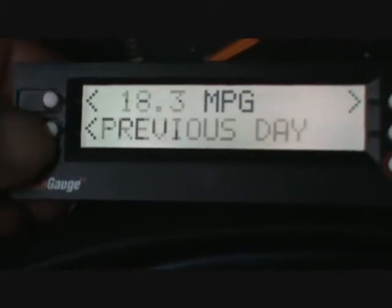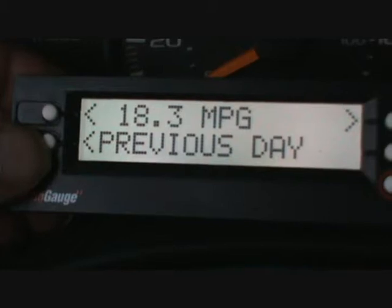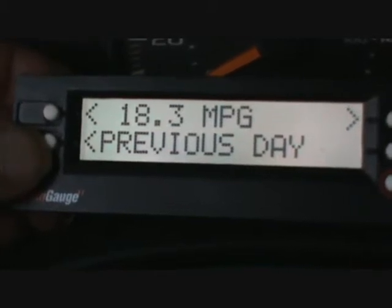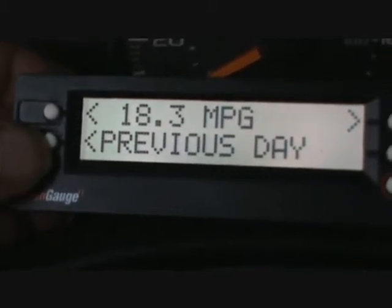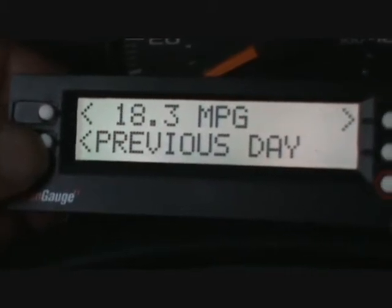Today is nothing. The previous day I got 18.3 miles per gallon, and that counts the whole day. If you stop, you drive, you go through town, slow down — it registers all that. So I'm getting 18.3 miles per gallon average.